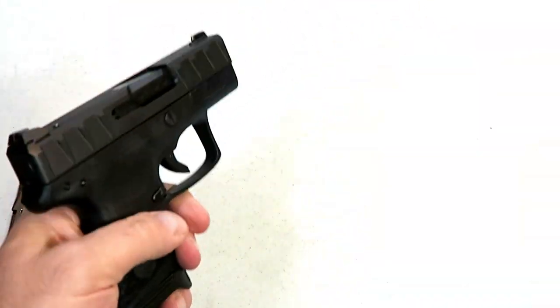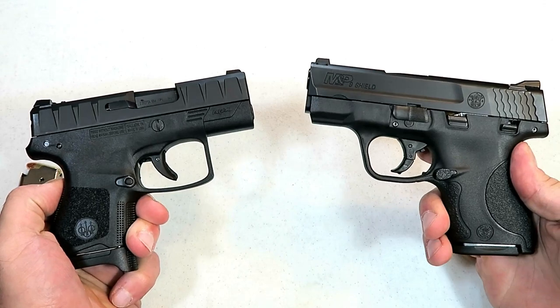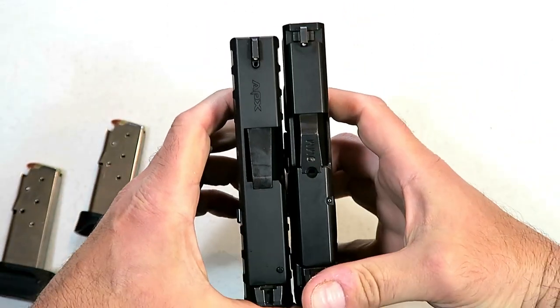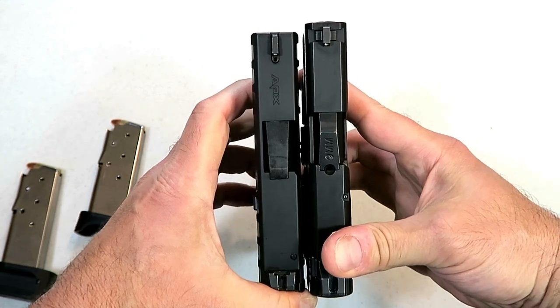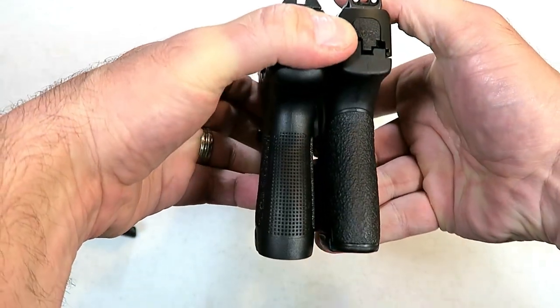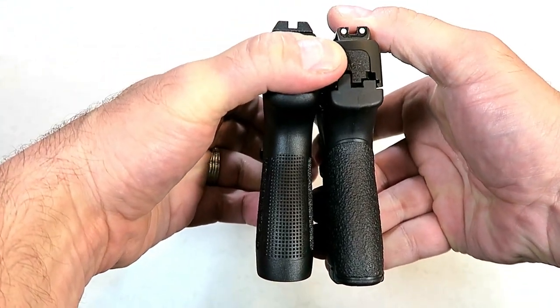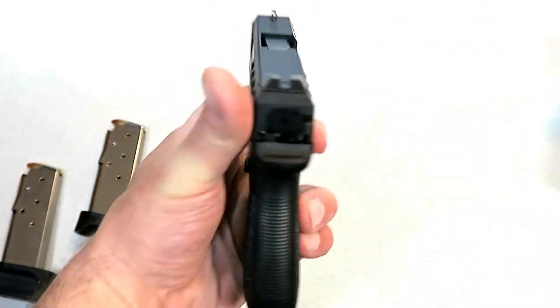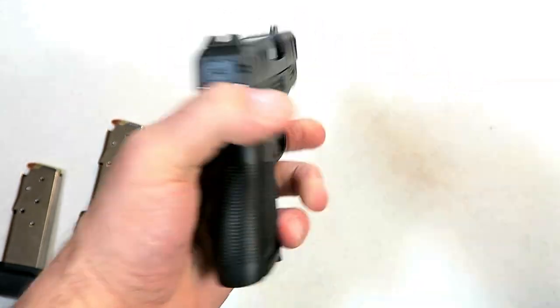Let's compare it with the Shield. Looking at the slide length, it's a little bit longer with the Shield — just a hair. The grip length is essentially the same. The Shield holds seven rounds while this current mag holds six.